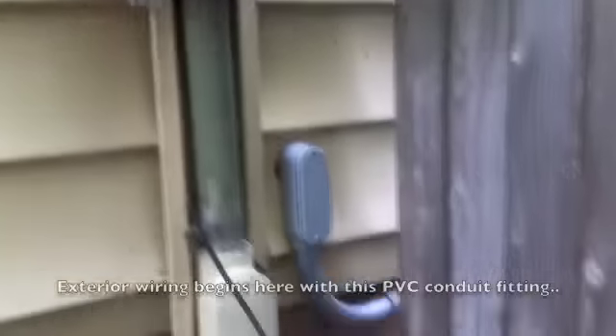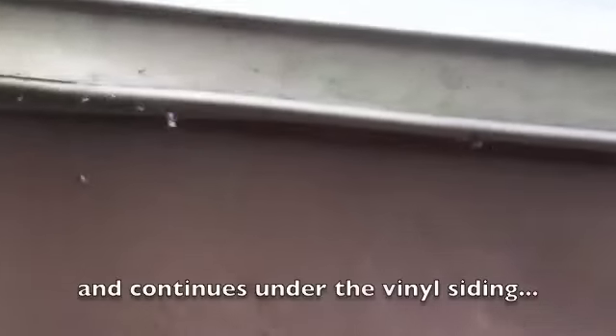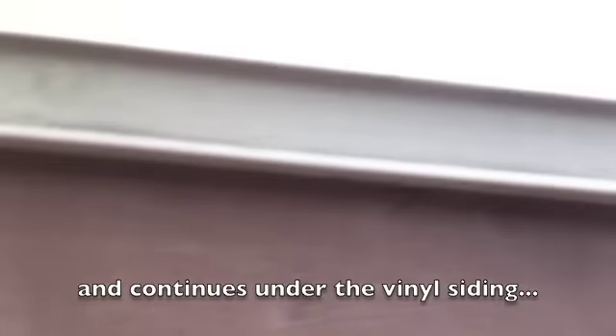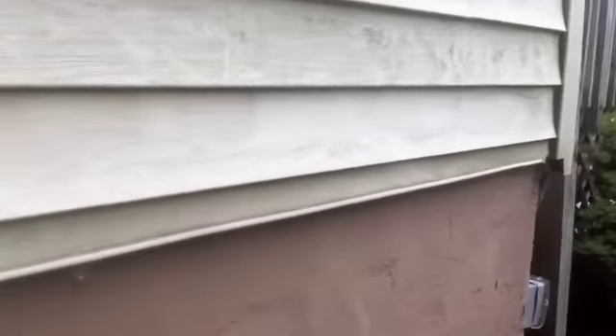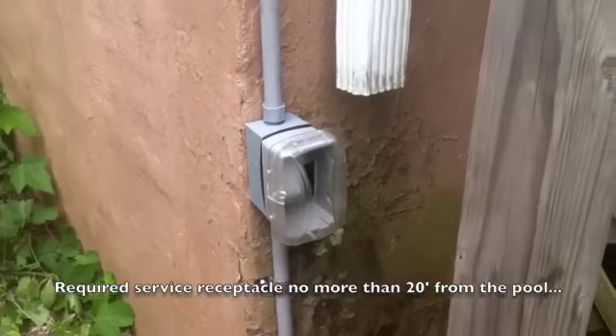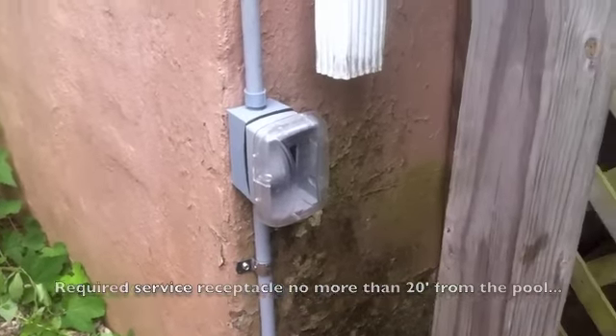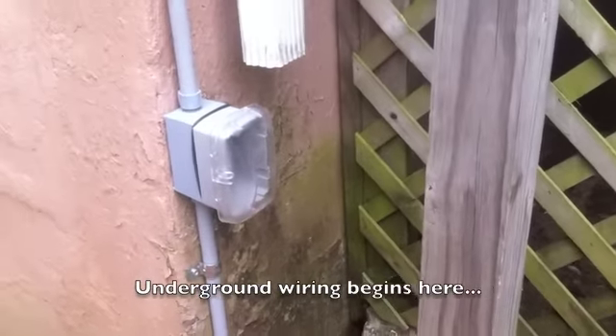We started behind here — obviously here's the meter, and the panel is right behind that PVC conduit. On the other side of this fence, the conduit goes underneath the siding, so it's aesthetically pleasing. These are the supply conductors, protected by a GFCI circuit breaker in the panel. As a service receptacle, it's required to be between 6 and 20 feet from the pool.